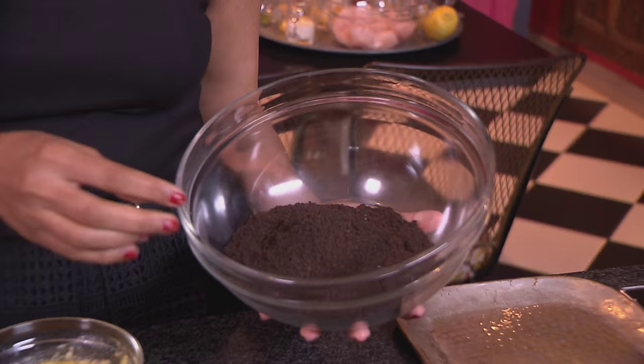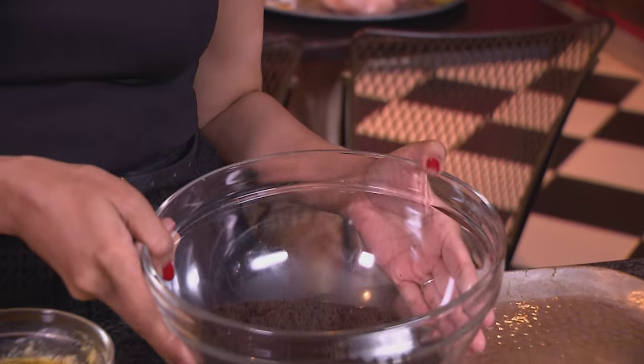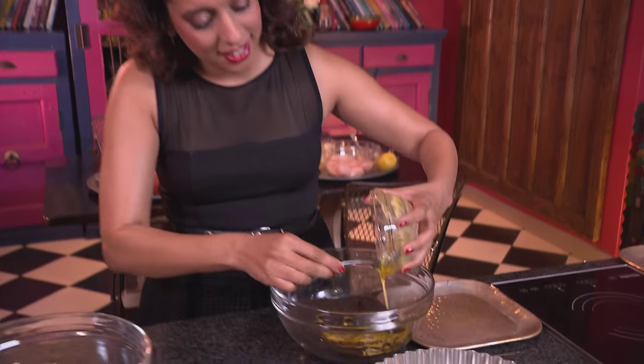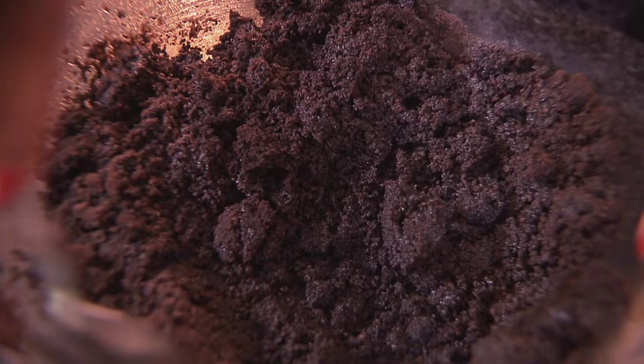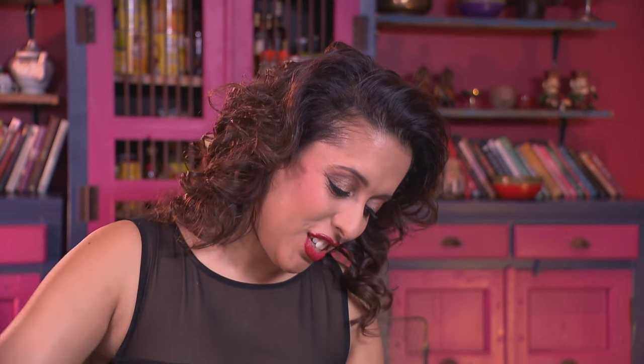I'm starting out with the dessert first, and for that I've got 300 grams of Oreos. I've removed the cream and crushed them finely until they resemble crumbs. 120 grams of melted butter going into the crumbs — stir those ingredients together. This is going to give you a dark biscuity base and it's going to contrast quite nicely with the red cheesecake filling.